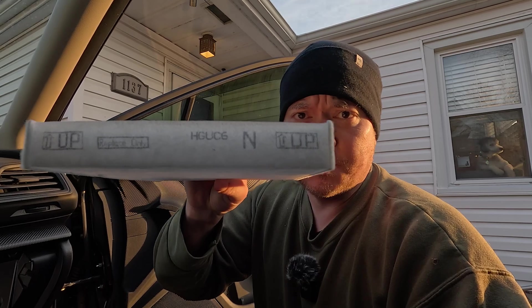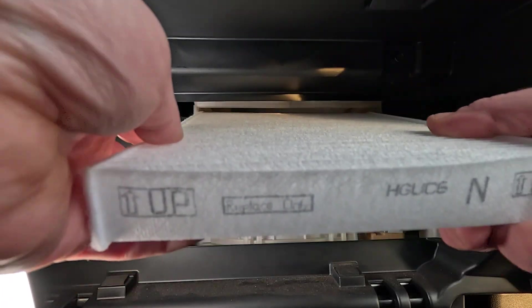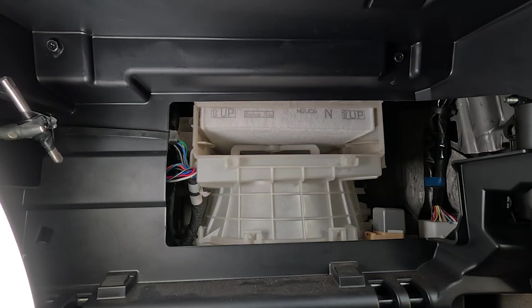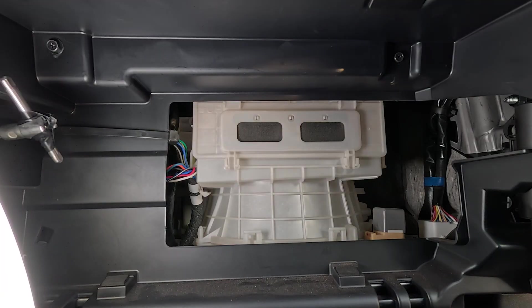A lot of times these things are made pretty idiot proof. You can see here that this one even specifies what direction is up. So, placing this thing with the right direction up, you can simply push that in and secure it in place. You can then take this door again, put those tabs back in, and pinch the cover back in place.